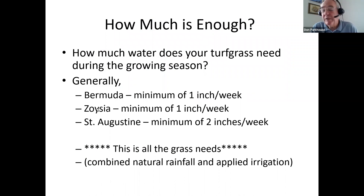Regarding turf types in our area: we have Bermuda, Zoysia, and Saint Augustine. Knowing what type of grass you have is really important.